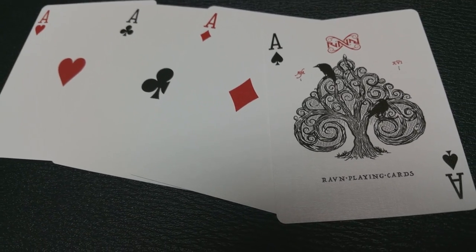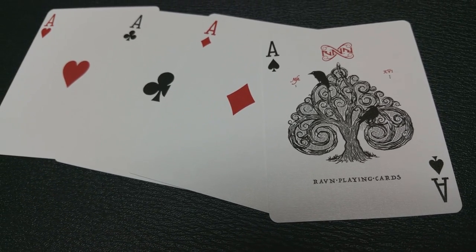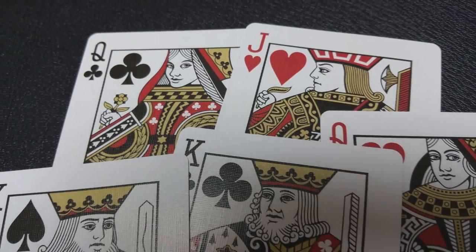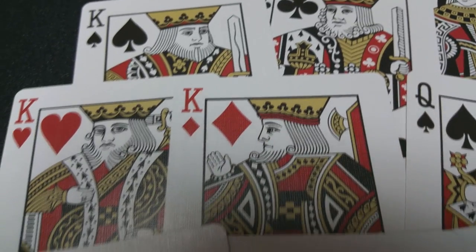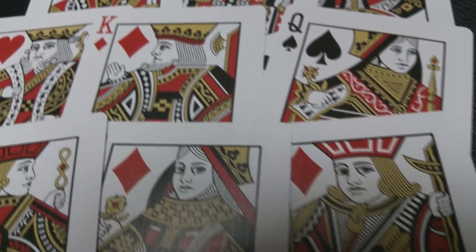The ace of spades is very beautiful. It's a large center pip that's made out of a tree. In the tree you see some ravens and it does have the raven logo there at the top. The pips and indices on the cards are going to be classic and instantly recognizable. The court cards are all very beautiful and they are done in a stylized coloring that matches the deck design. You'll also notice that the faces and hands of all the courts have been redrawn to make them appear more modern.